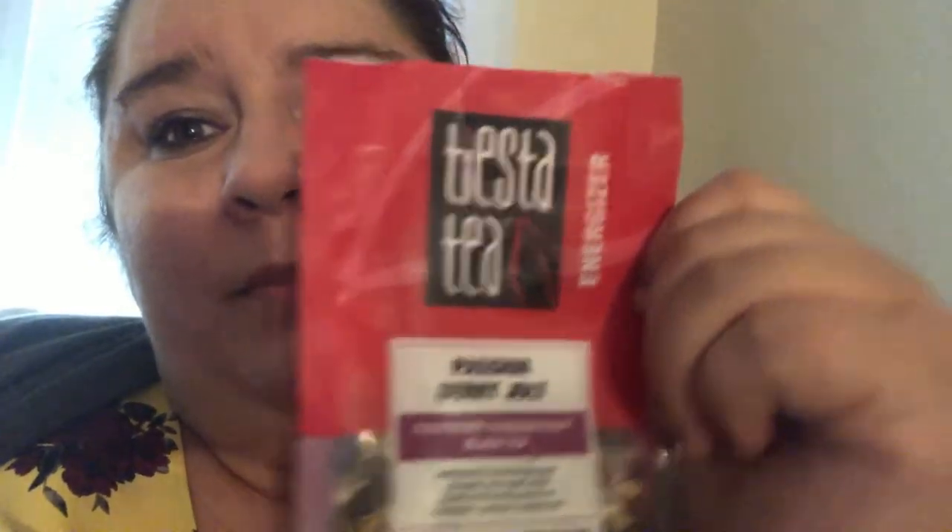Here's the first one. I am currently brewing a cup of this — I just got home, I just opened the bag, and I am completely exhausted. It smells heavenly, it smells like a bowl of berries. Passionberry Jolt is the name of this. I got this off of Amazon for a few dollars.